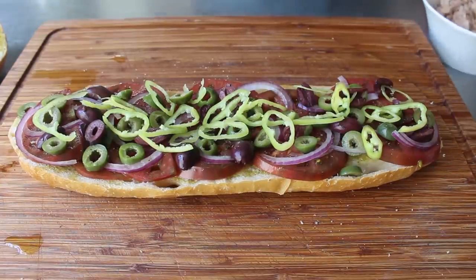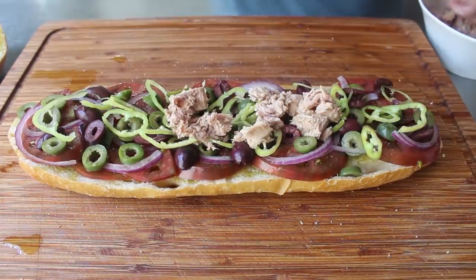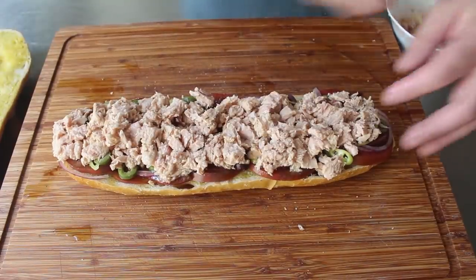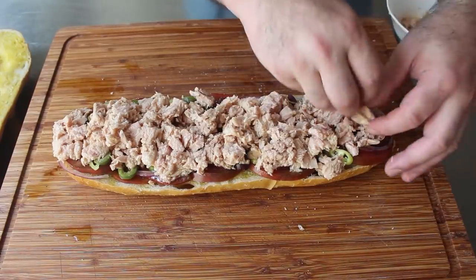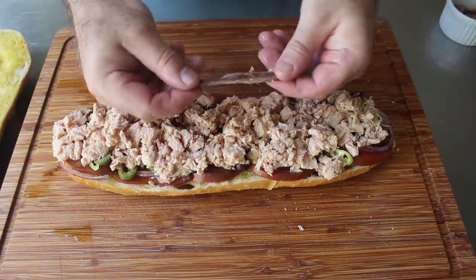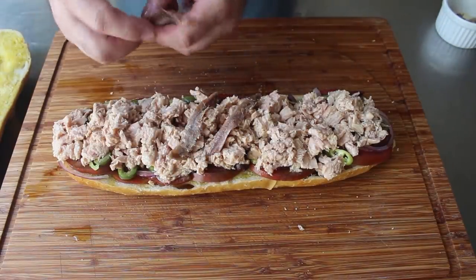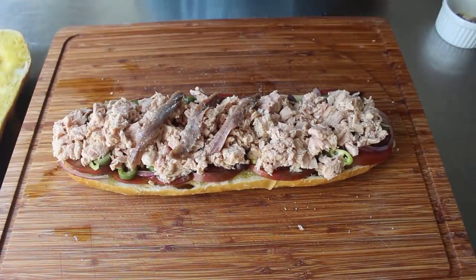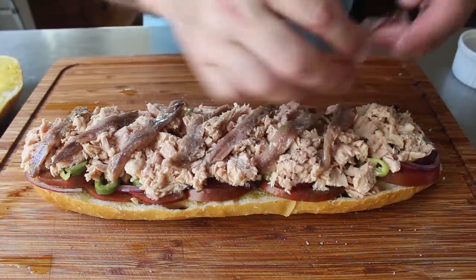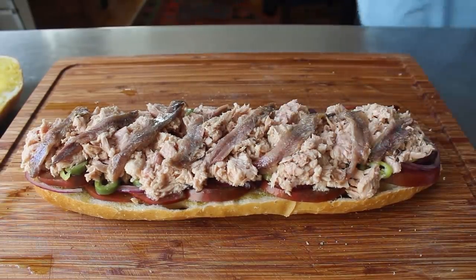On top of our veggies, we'll go ahead and pile our tuna — and I do mean pile — trying to go all the way to the edge, though it's fine if it's piled a little higher in the center. We really do want to use a very nice olive oil packed tuna, or even better yet, slowly poach some tuna in olive oil and use that — we actually have a video for that. Once our tuna is down, we'll top it with some anchovy fillets. I know not everybody loves them, or at least that's what they say, but here it is absolutely critical. If you happen to forget to mention they're on there to guests who claim not to like them, there's a really good chance they'll have no idea.